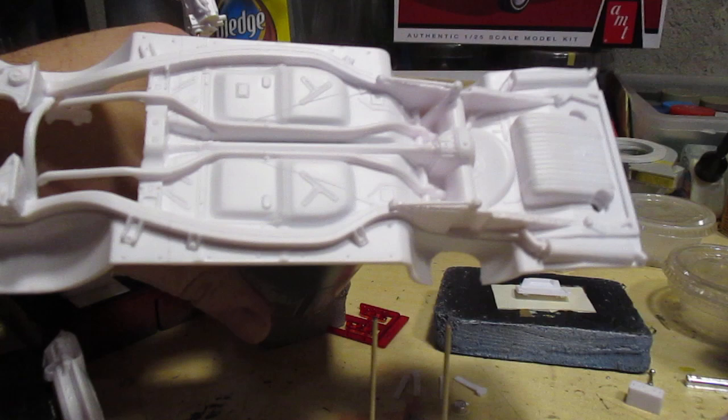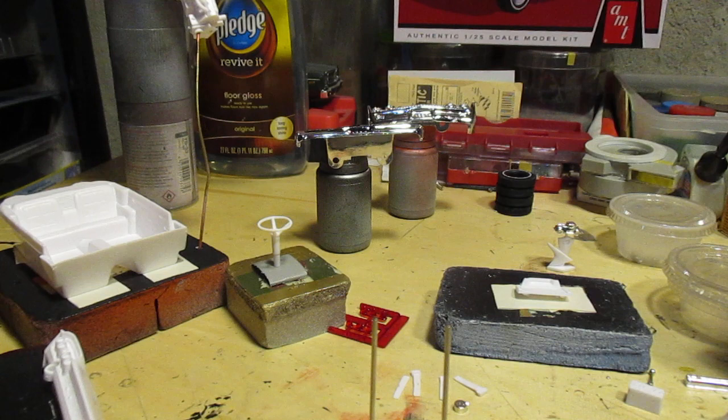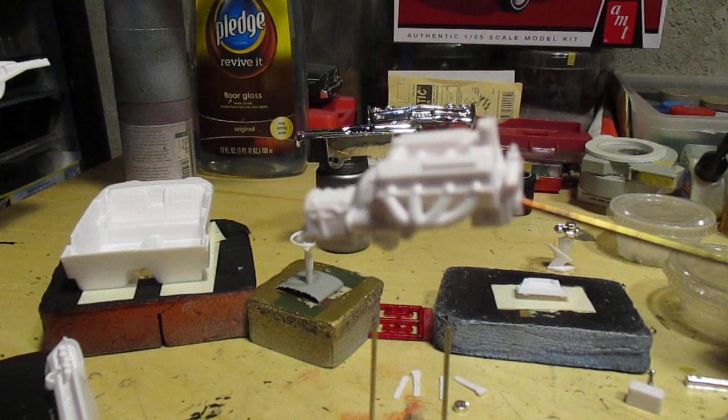There's our chassis and a few suspension parts on there. Custom horn under the hood, nothing much else going on there. Got our engine black.